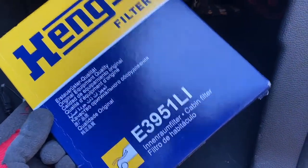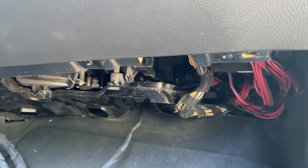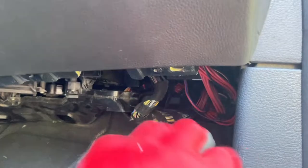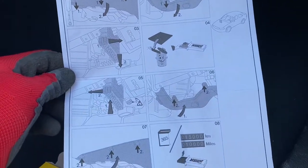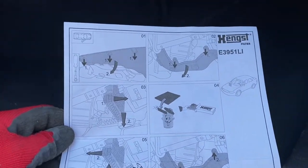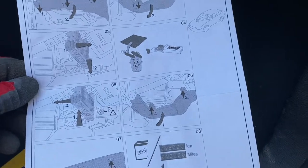The E70 has several air filters and one of them is the cabin air filter. This one is located under the footwell on the passenger side, and you have to remove this cover to get to it. The filter comes with handy instructions, so I'm not gonna bore you guys — it's super simple, you just need a screwdriver and a new filter.